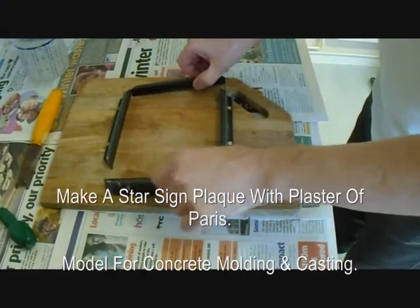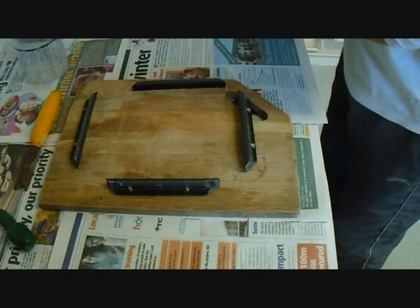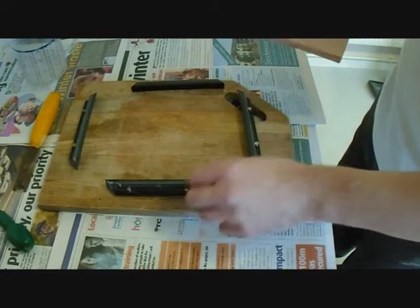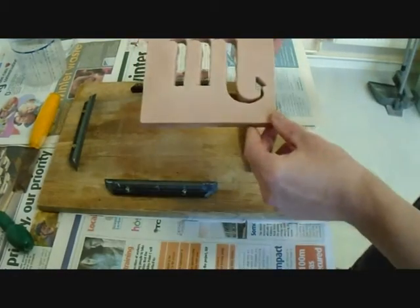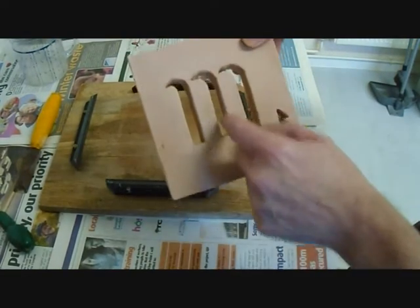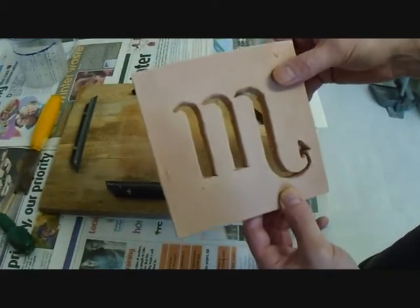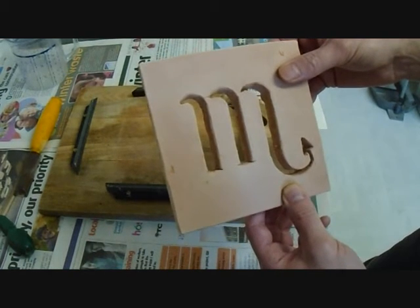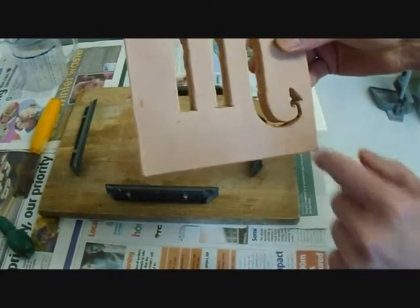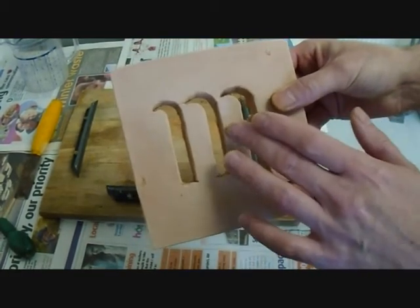Today I'm going to make a plaque — or make the model for the plaque — and then it'll be ready for moulding and then casting with concrete. I made one from clay a while back, but I wasn't happy with the edges inside, so I'm going to make a new one from Plaster of Paris, and when the Plaster of Paris has gone hard, I'm going to sculpt the design into it to create a sharper version.